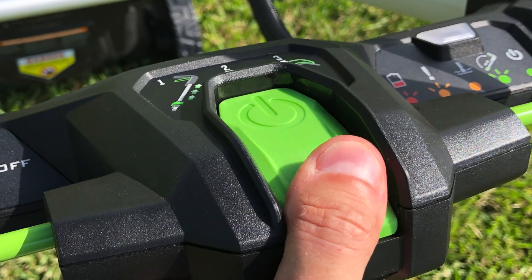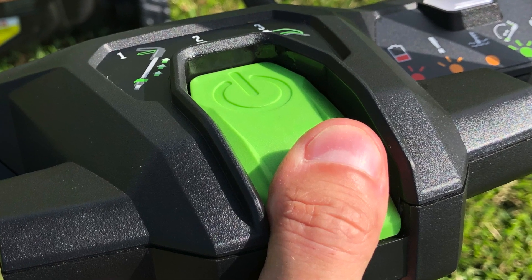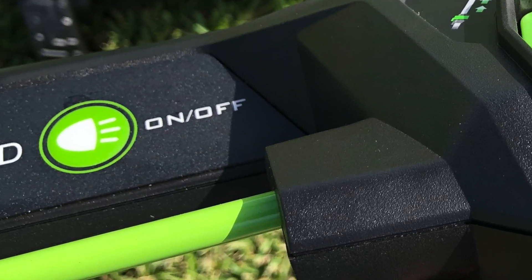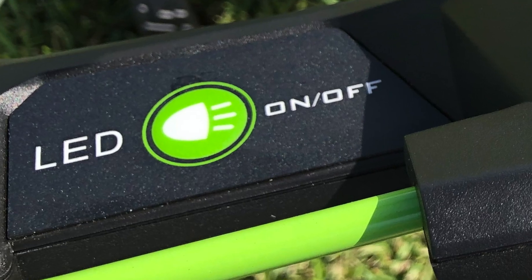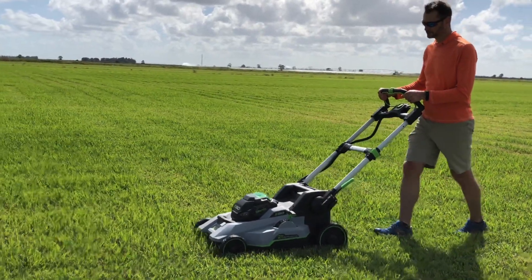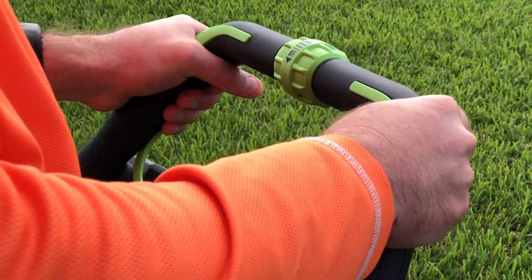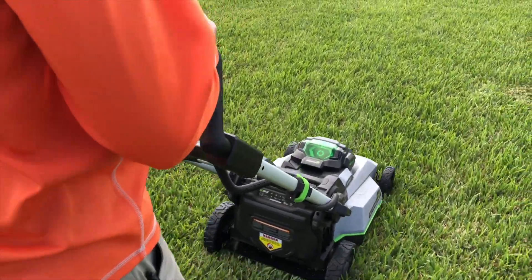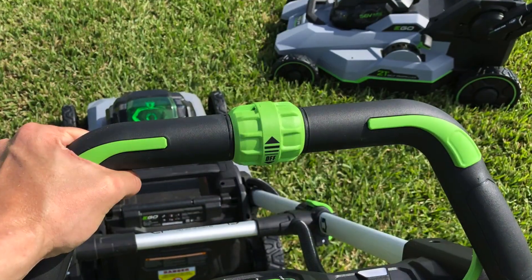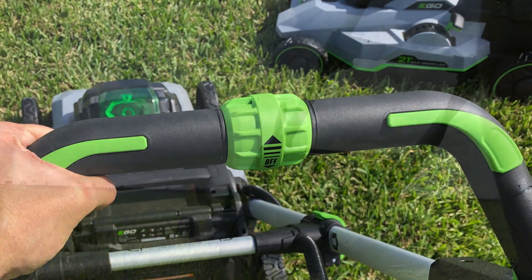We started by starting the mower, which is even easier than before with a more ergonomic start button. The front LED lights are also activated from the handle, so no more leaning down to turn them on. The updated self-propelled mechanism works really well. Ego now features a center-mounted speed dial that sits smack dab in the middle of the handle — it's much more visible, easier to adjust, and has a more tactile feel.